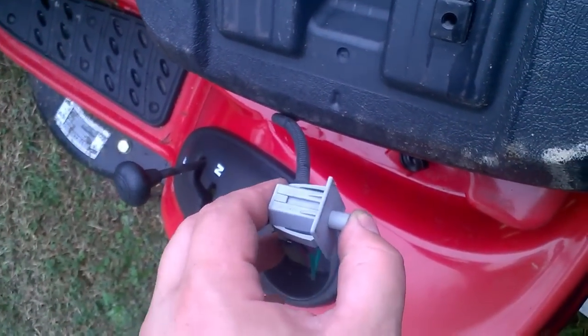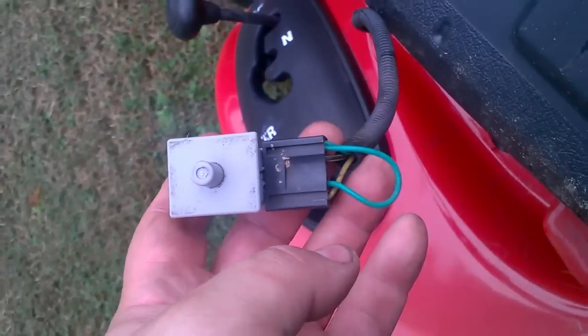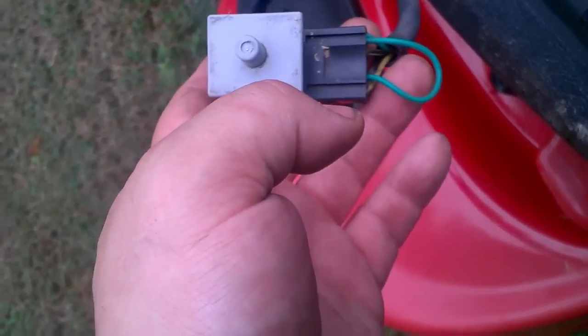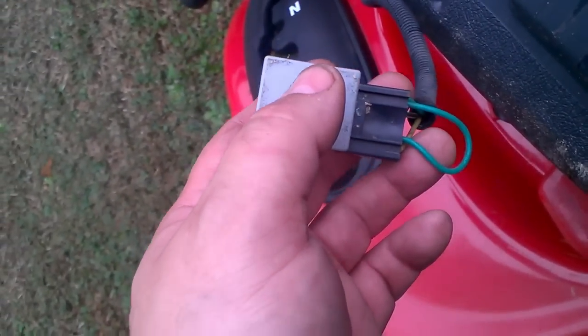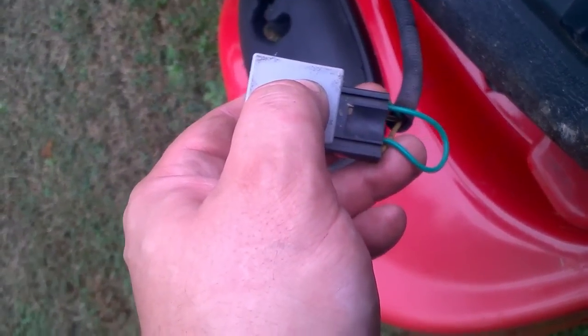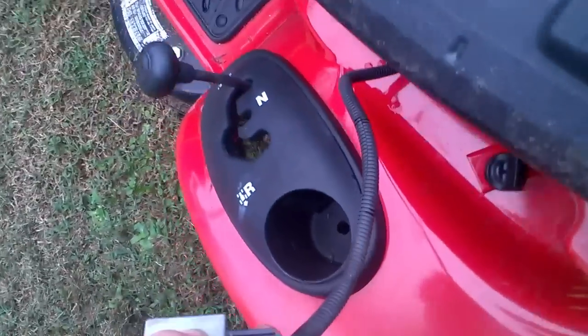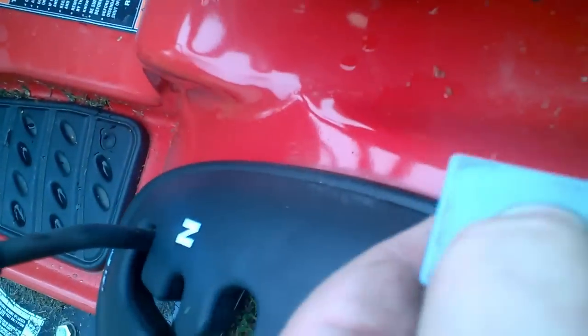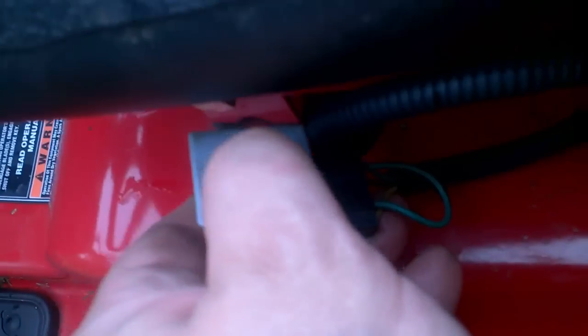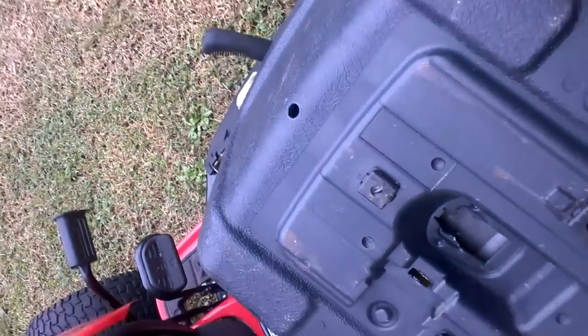What you can do is put a zip tie around it pressing it in, or you could try and jump these wires right here. For simplicity purposes, just have the button depressed and you can either put it back or zip tie it down underneath the chassis somewhere so it's out of the way.